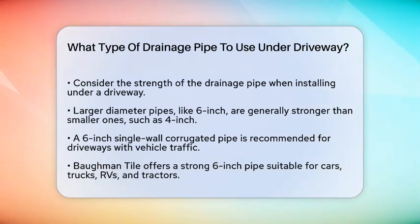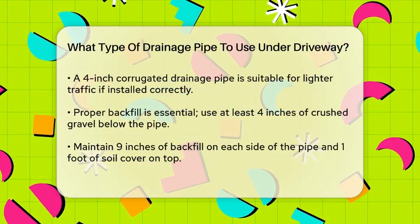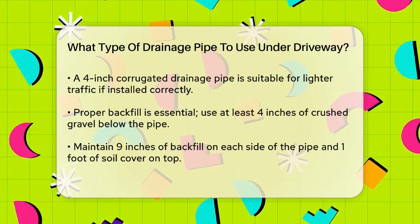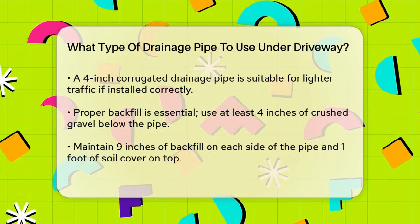When it comes to specific recommendations, a 6-inch single-wall corrugated pipe is often the go-to for driveways that will see vehicle traffic. This type of pipe, such as the one from Baum & Tile, is particularly strong and can handle the weight of cars, trucks, and even heavier vehicles like RVs and tractors.